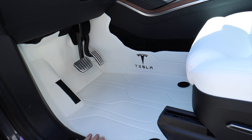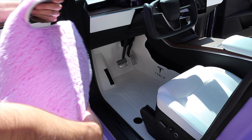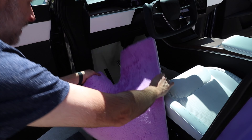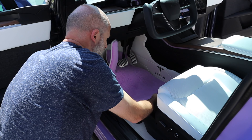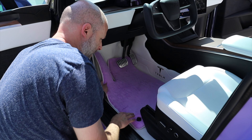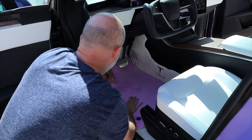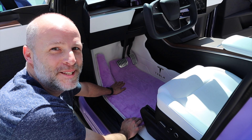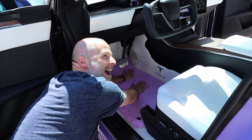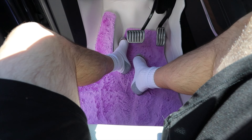Now it's time to put the floor mat in. Here's the driver's side — you can tell because it's split. This slides up and locks into those Velcro pieces, and then that Velcro piece grabs there. Oh, that's nice. So this is what I see now.